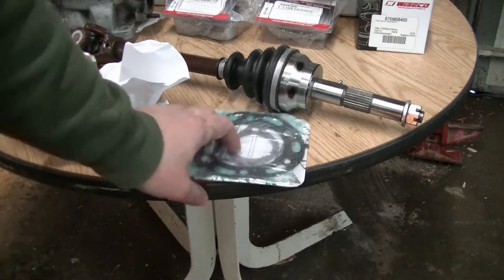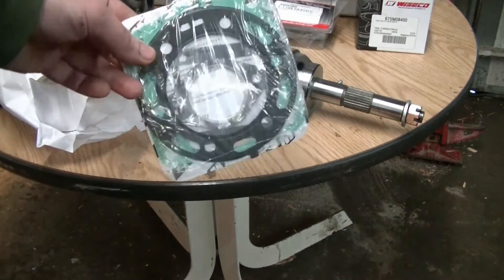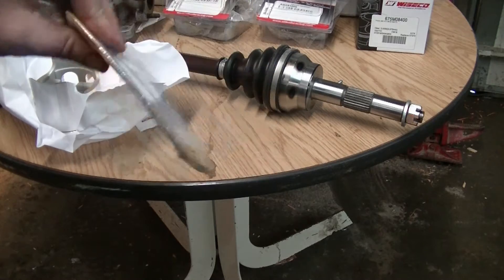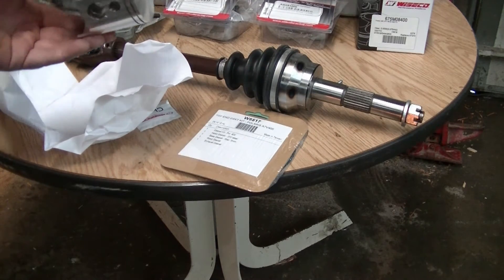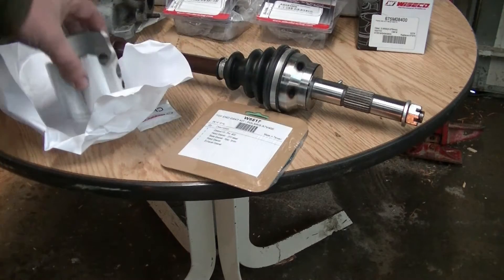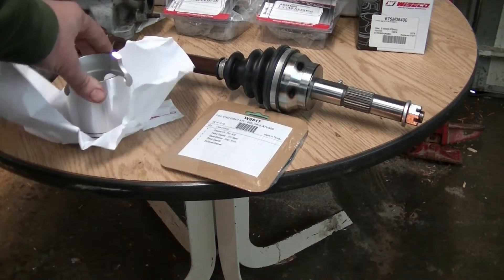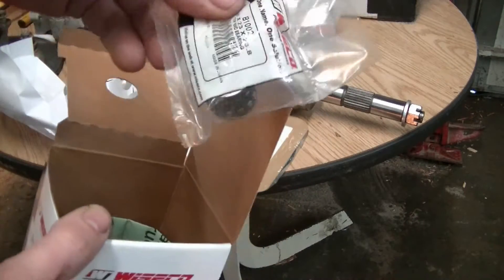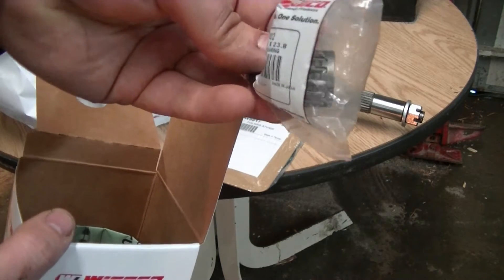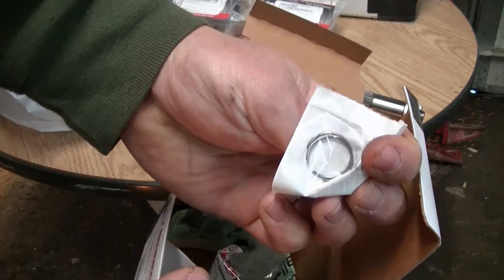I had a bunch of parts show up so now we can get this four-wheeler put back together. Here's the top-end gasket kit. I ordered the whole Wiseco top-end kit. It has the piston — this is a 40-over, which is what the machine shop bored me out to. It has the bearing, wrist pin, and the C-clips. We can get this engine back together now.